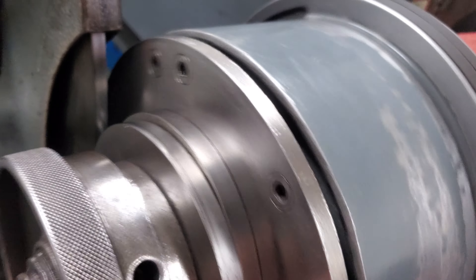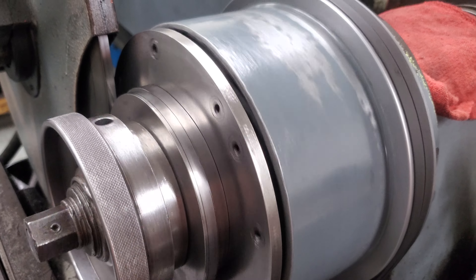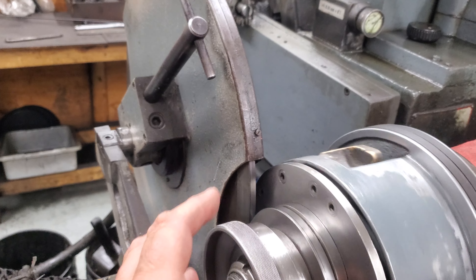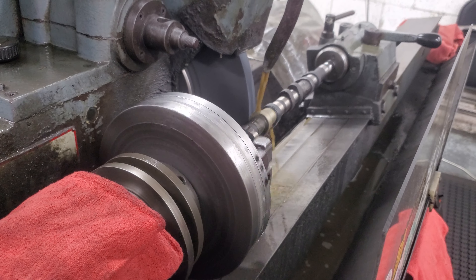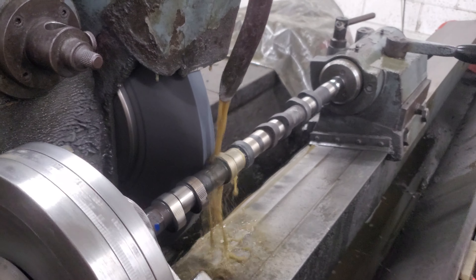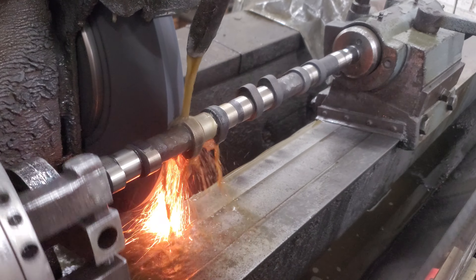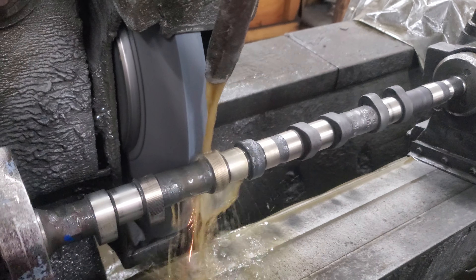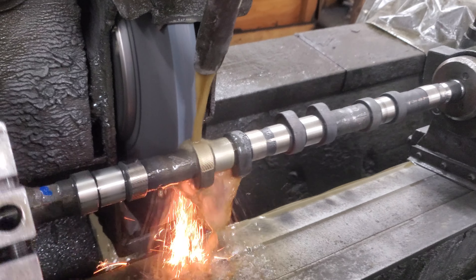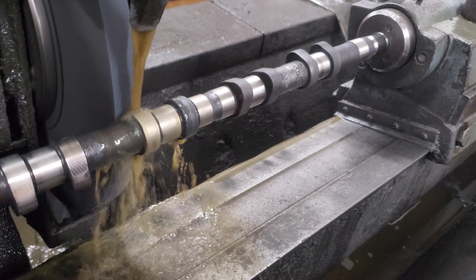This is the exhaust cam shaft that I'm cutting now. Over here is the master — it's a 280 profile that we're putting on this cam shaft. There's the tracking wheel here, so this tracks onto the tooling plate and then causes the bed to rotate and lift away from the grinding stone.